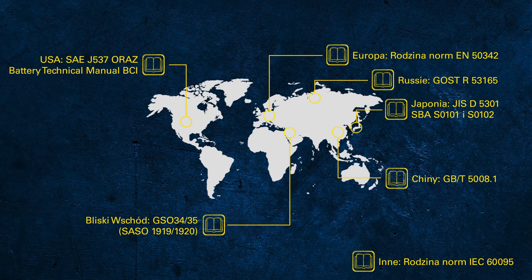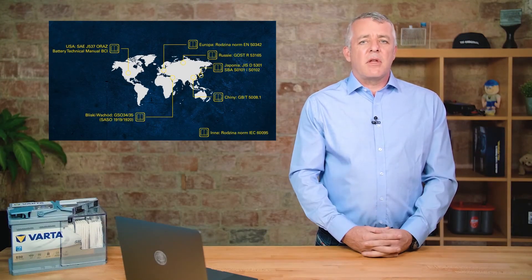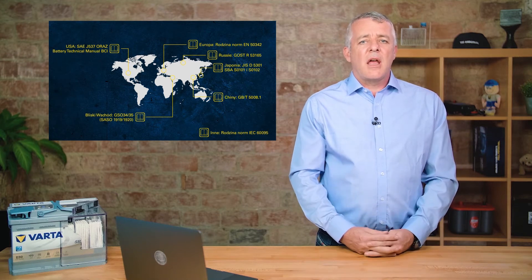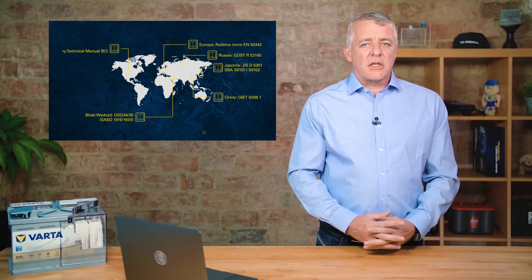If you're used to working on cars from Asia, you'll be familiar with the JIS or SBA standard. For vehicles from America, you'll know the SAE — Society of Automotive Engineers — or the BCI, the Battery Council International. Russia and China have their own standards, and other parts of the world not covered by these also have their own.